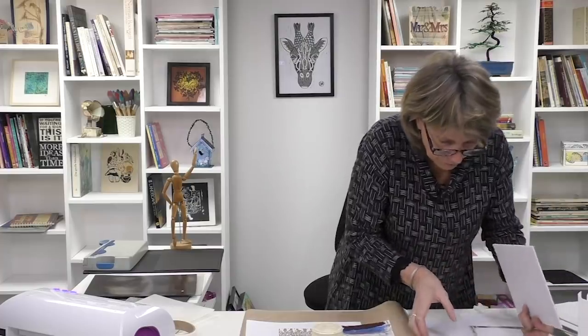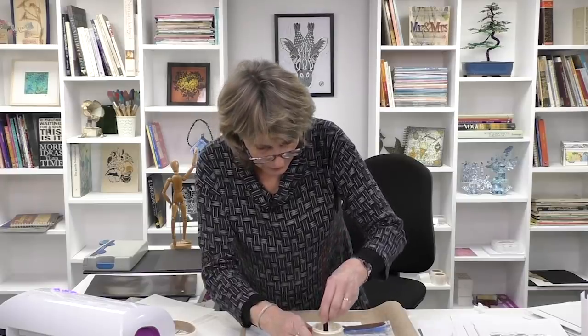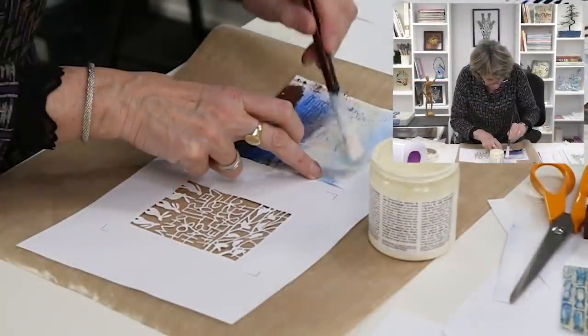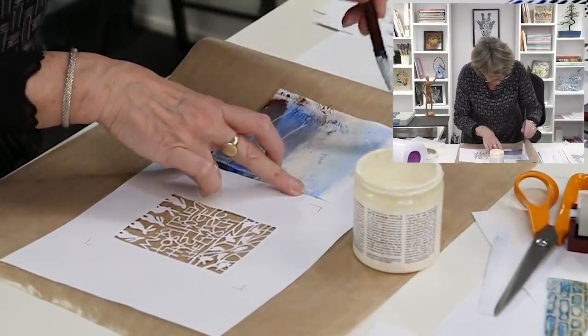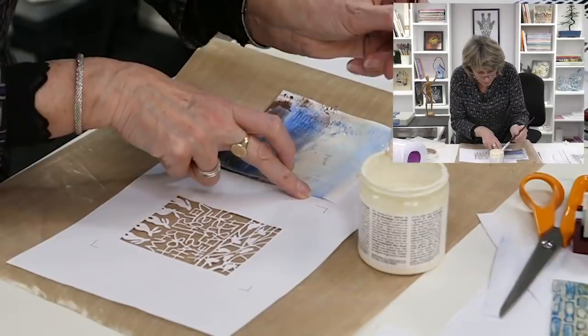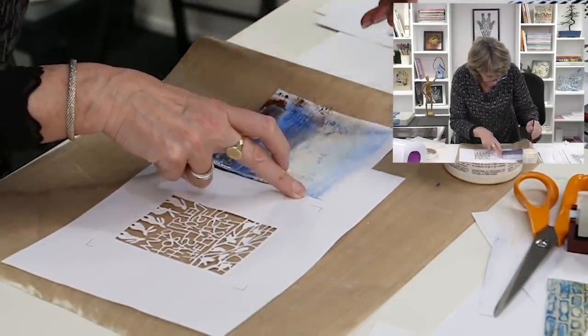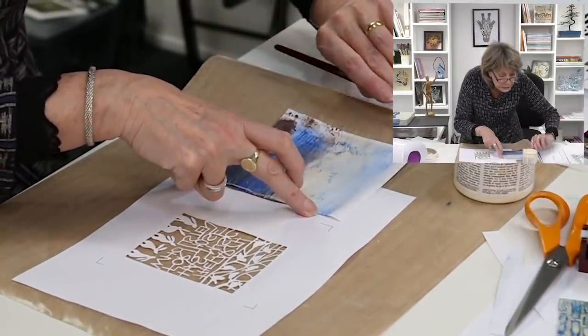This is called Découpage Kleber und Lack from Germany — it's like an adhesive. We sell this stuff. It's like Mod Podge — a kind of glue sealant. I'm going to stir this up a little bit so it's not just sitting on top, and then I'm going to put the sealant on the front — on this bit here. This is quite delicate — the die cut bit. I've got to try and catch all those little bits, the little words and the flowers. I reckon that'll do the job.